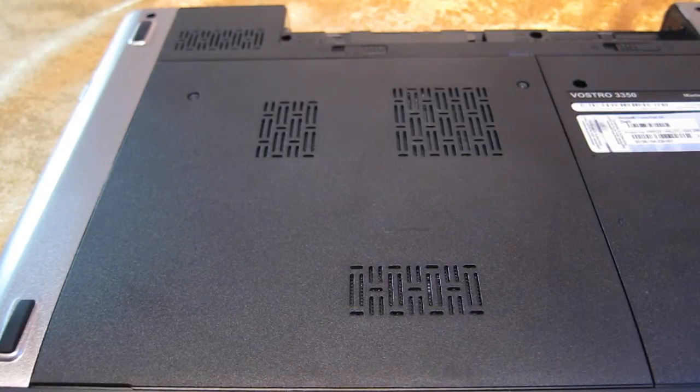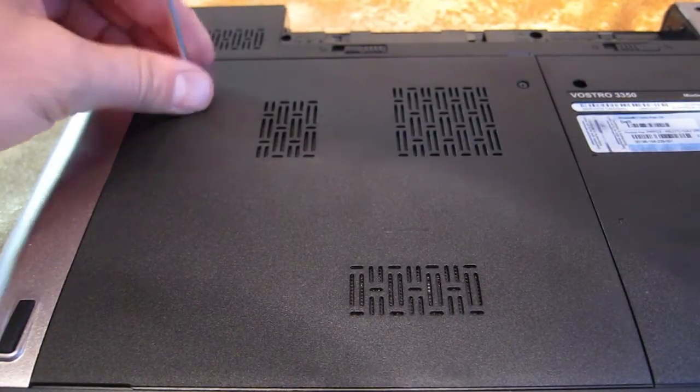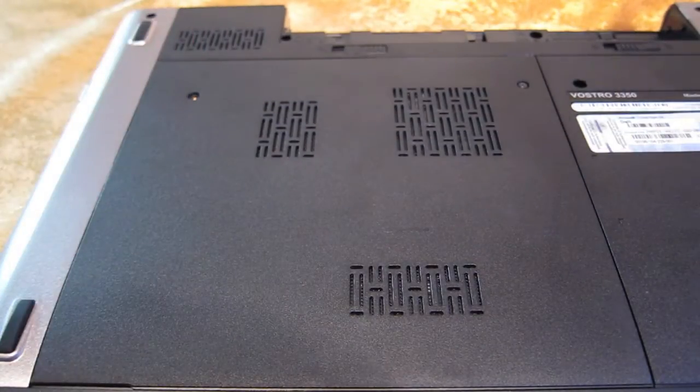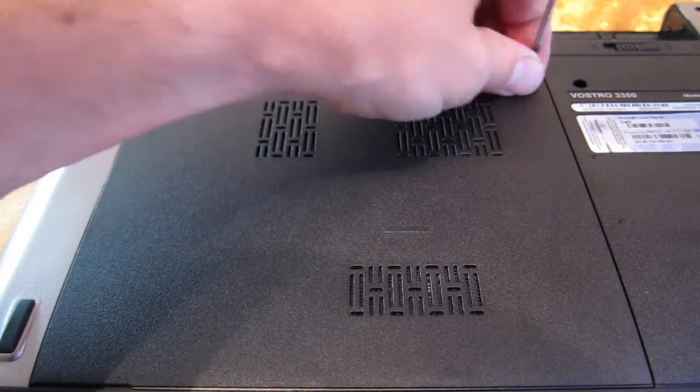First of all, you're looking at the back of the unit here. You'll have to remove the two screws up top that hold the cover in place. These are Phillips screws, so a small Phillips head screwdriver would do it.